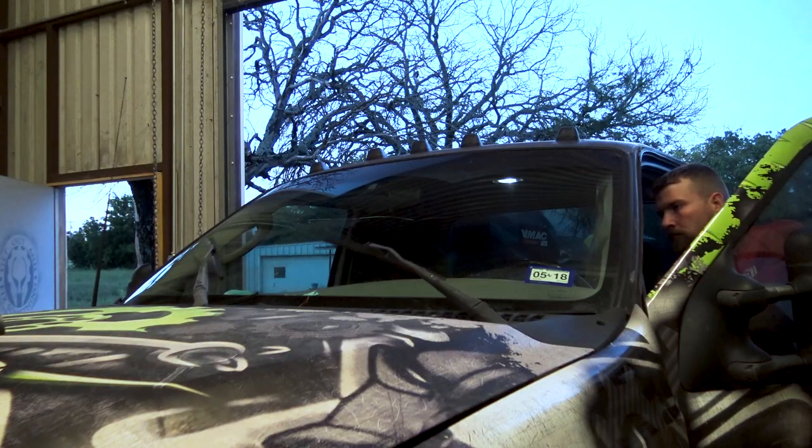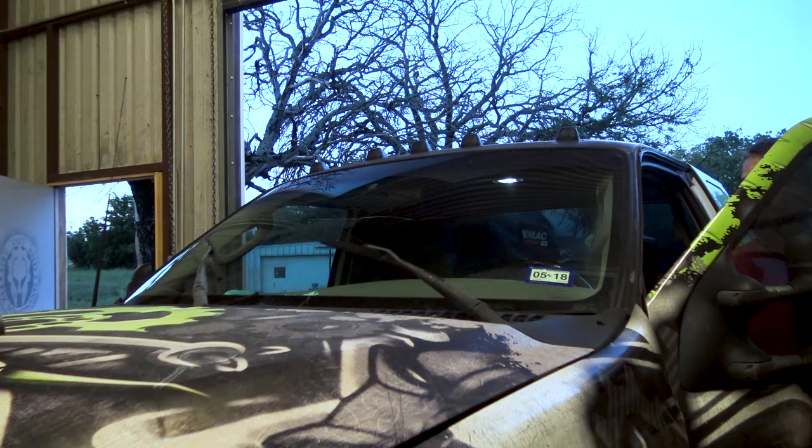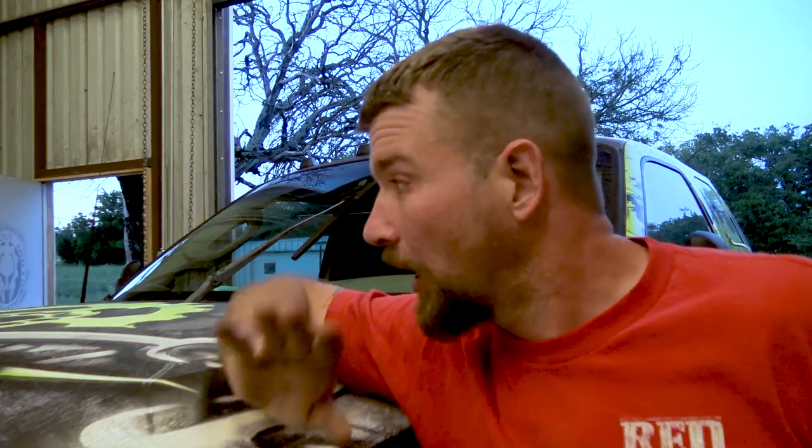I'll show you guys what is happening. You can hear that hellacious noise coming from that motor. I don't know what's going on inside, but it's locked up and the windshield wiper most of the time will only go a couple of times. We're going to go ahead and take this cowl off and show you how to get this done.